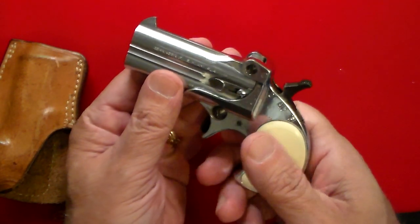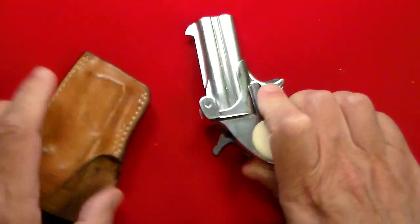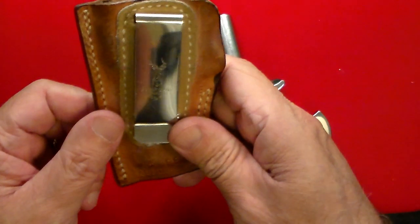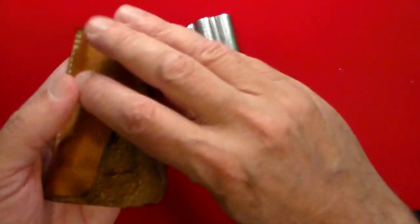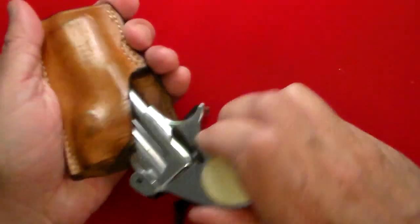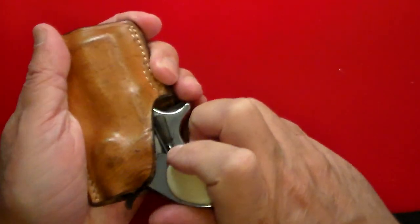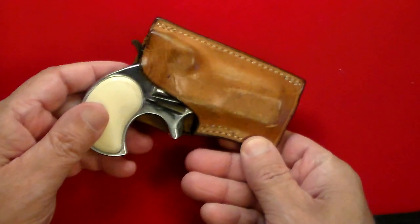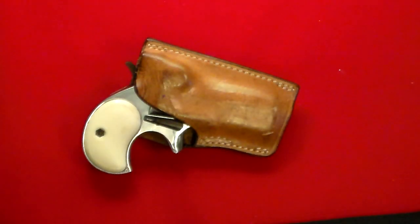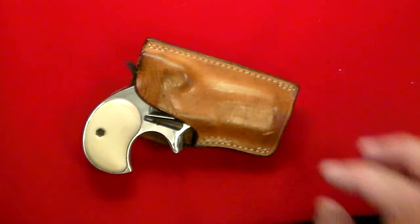If you carry this in half-cock and have it in a decent holster — this is actually the original holster that came with it, the Safariland holster — it actually says '.38 FIE Derringer' on it. Decades old but still fine.